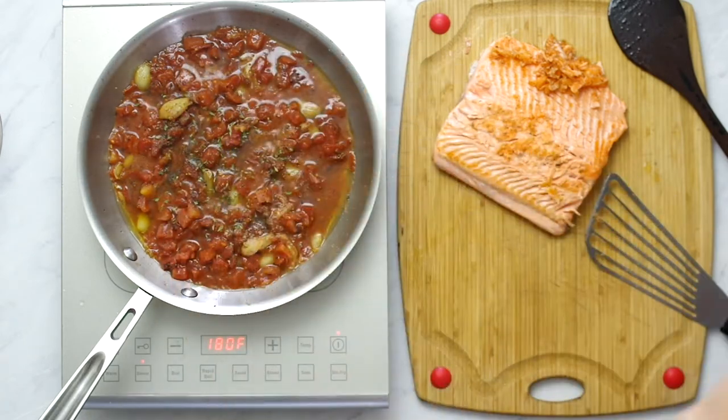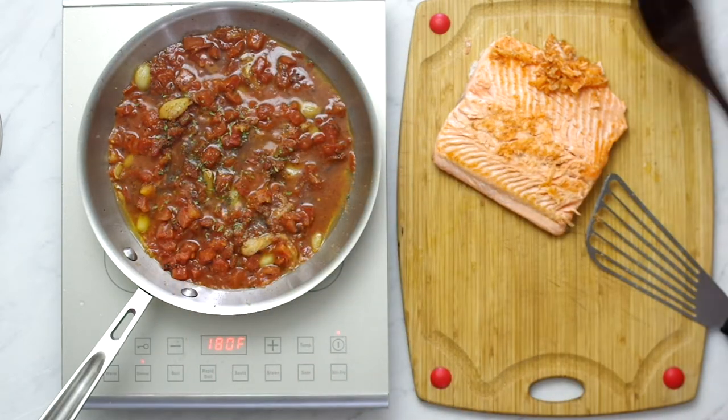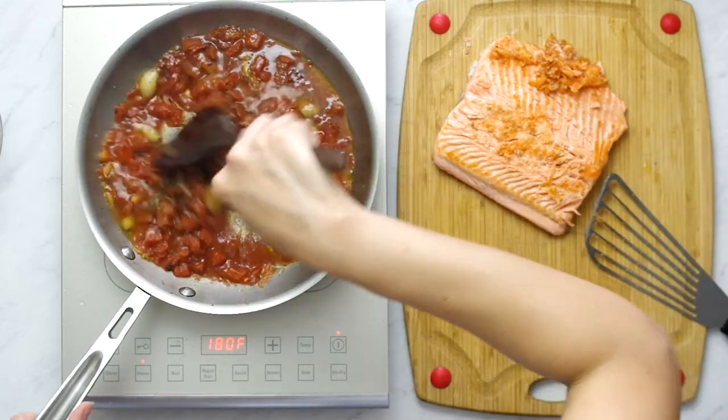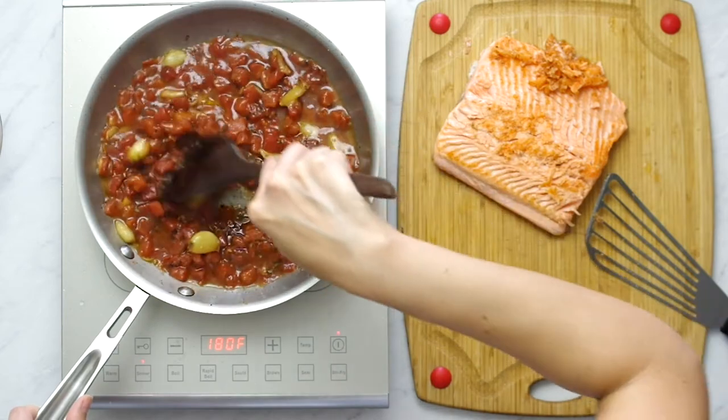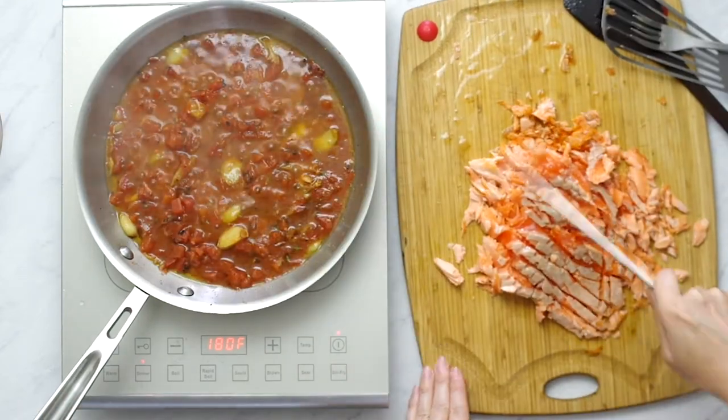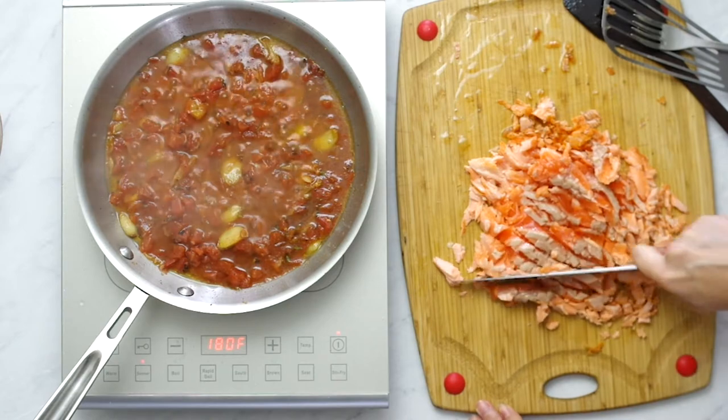If you don't like chunks of tomato, you can use a can of whole peeled tomatoes and puree them in a food processor or crush them with your hands. This allows for a lighter tomato carrier without the chunky tomato texture, and it has more body than buying canned crushed tomatoes.